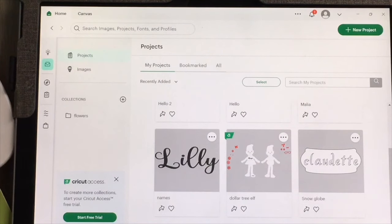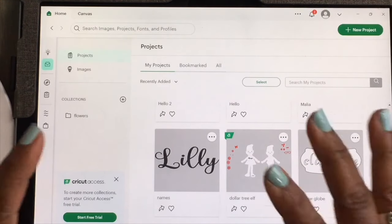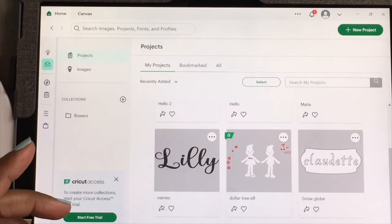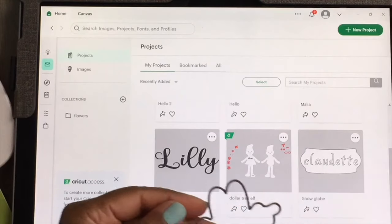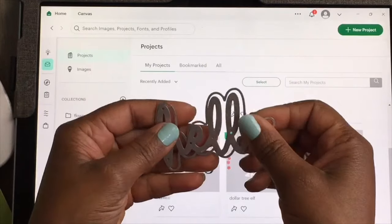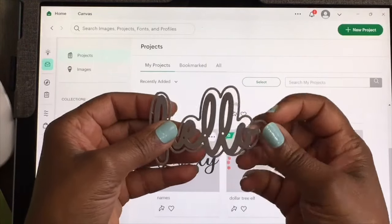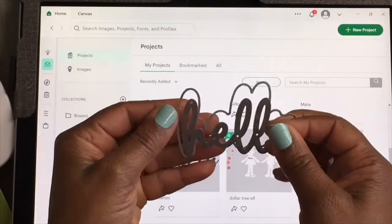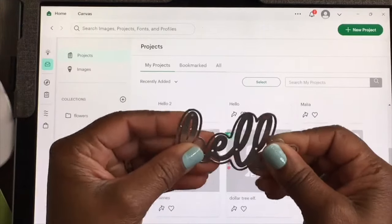Welcome guys, this is Claudette with Miss Puff Creative Corner, and today I am coming on with yet another Cricut Joy project. I am going to be showing you how to create a sentiment with a shadow using my Cricut Joy. The other day I got this die cut from Temu that cuts the word 'hello' out, and then you have the little shadow piece. I'm going to show you how you could do that using your Cricut Joy.